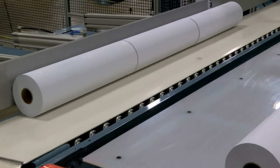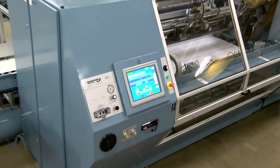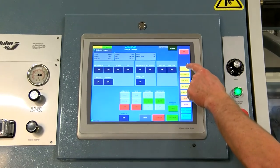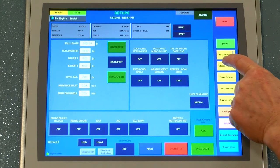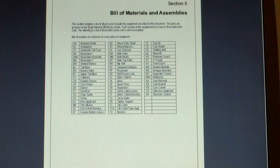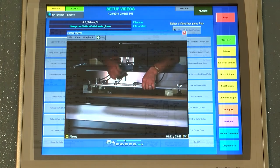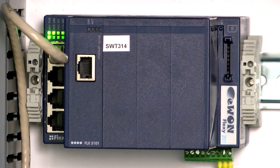Once sealed, the finished rolls are automatically transferred to an exit conveyor and continue on to downstream processing equipment. A touch screen interface gives the operator access to machine controls, setup screens, diagnostic and troubleshooting screens. Additional resources also accessible through the HMI include operation and maintenance manuals, bills of material, assembly drawings, schematics and machine setup and training videos.